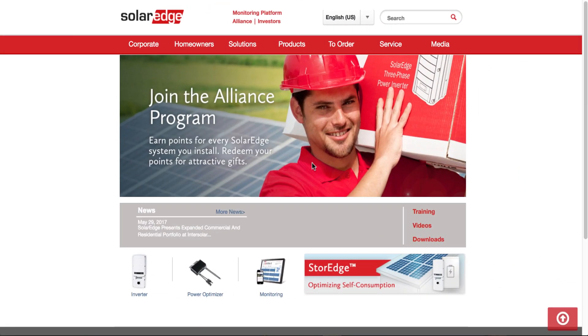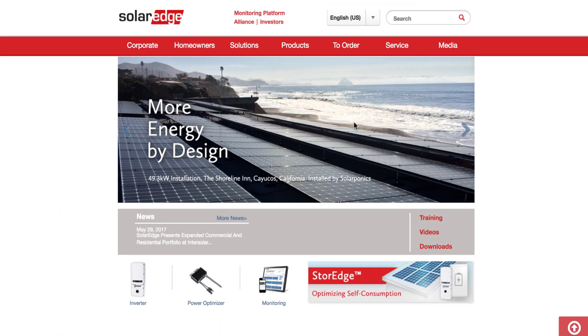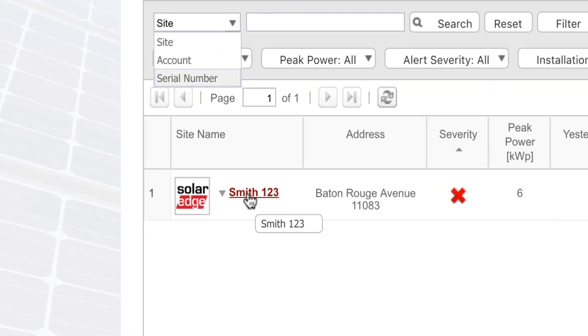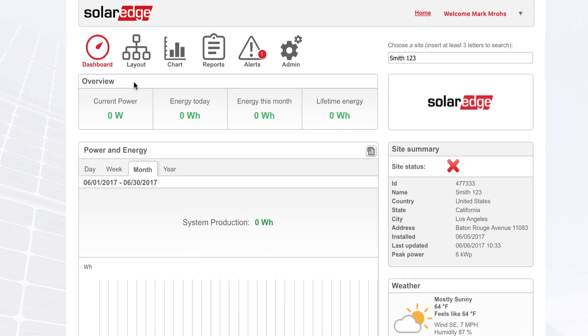Okay, so now we're doing remote site commissioning. Let's begin. So, what we're looking at here is a system that's been installed.